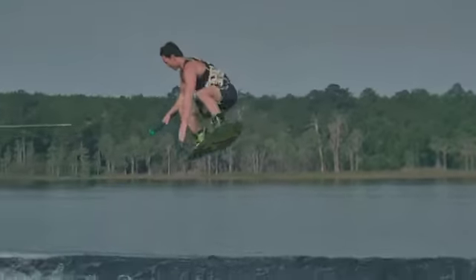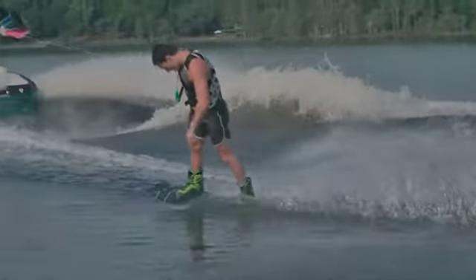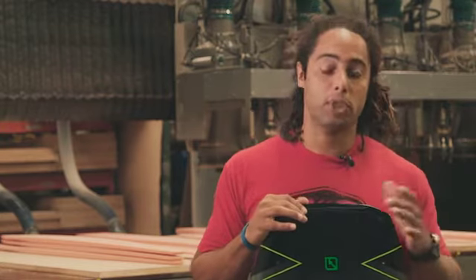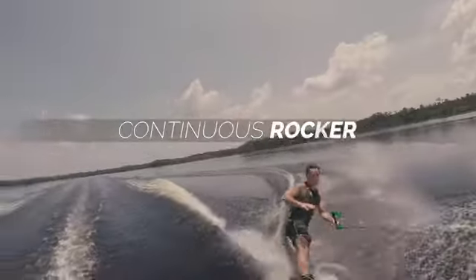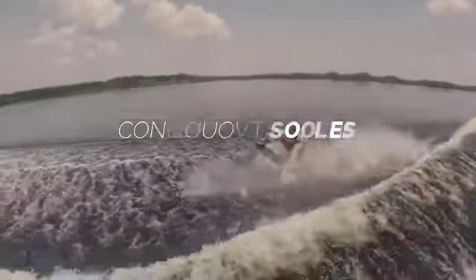I spent quite a bit of time working on this shape, and what was fun about it was that I got to do so alongside Dowdy, Twelker, and Tony Iacone. The reason we all worked on this board is because we wanted it to be the best non-pro model shape that we could offer, and I really think we achieved that.